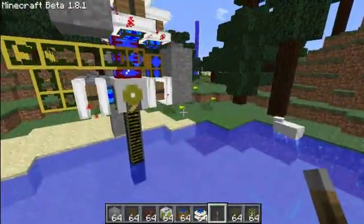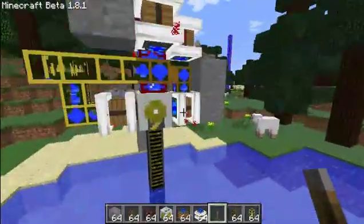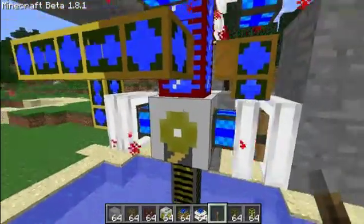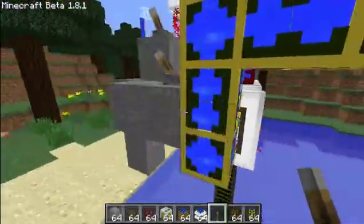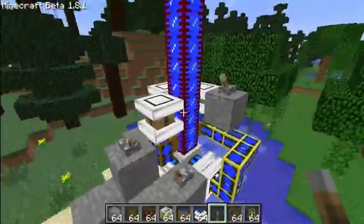So now we have water going to all these engines. What this thing pretty much does is it cools them so that they don't blow up — I figured that out the other day. Cores eventually blow up if you don't have a cooling system. They get really red and blow up. So this is just a way to do it.